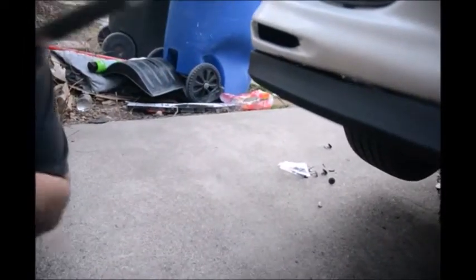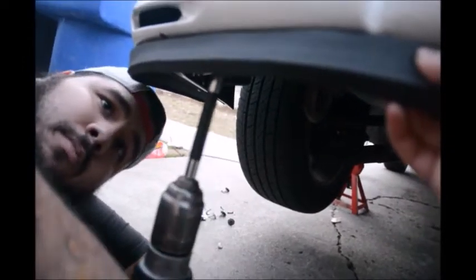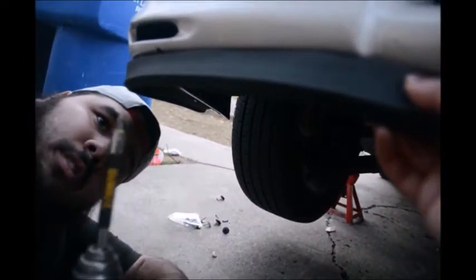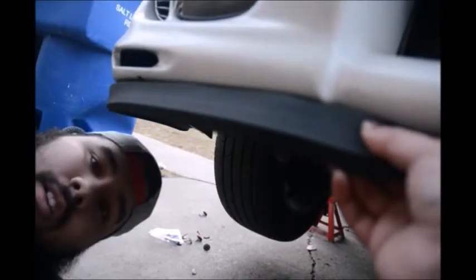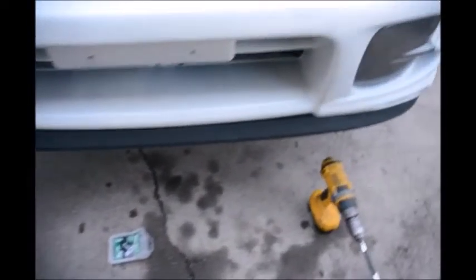Then screw it in — you want to be careful because it can be a little tricky sometimes. That's basically all you do. We just screwed it in right here — I'll try to focus this for you. After you're done, just go over it, and I'll keep showing you how to line it up for this particular vehicle. And this is the finished product after we screwed in all the screws.